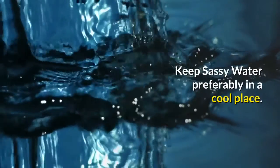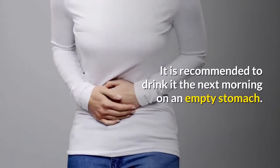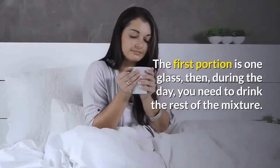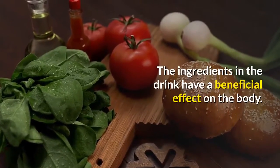Keep sassy water preferably in a cool place. Every night you will have to prepare a new portion of the cocktail. It is recommended to drink it the next morning on an empty stomach. The first portion is one glass, then during the day you need to drink the rest of the mixture. The ingredients in the drink have a beneficial effect on the body.